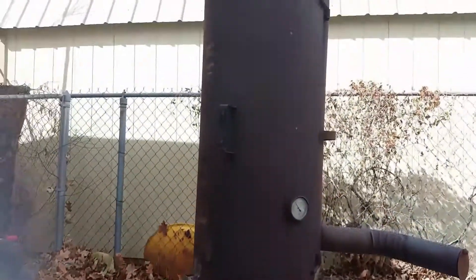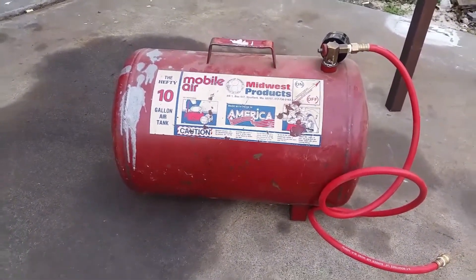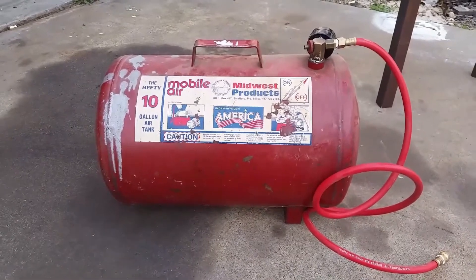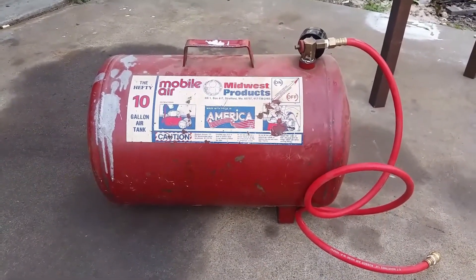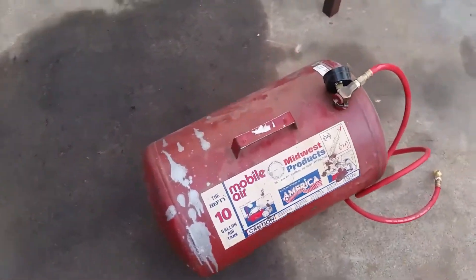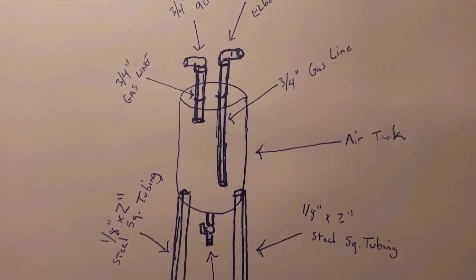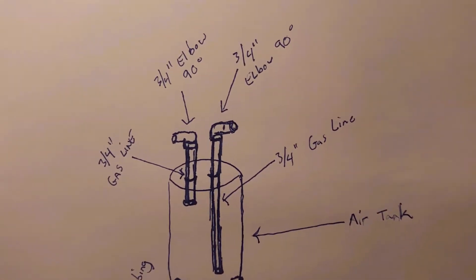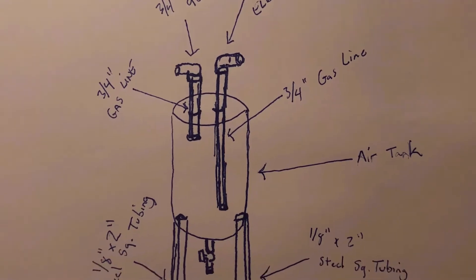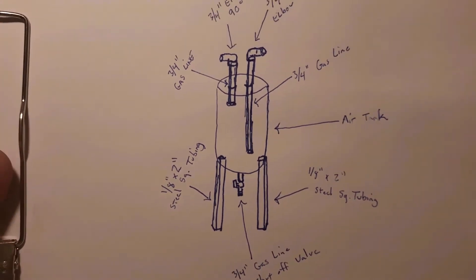For the second part of this diesel fuel reactor build, we got this air tank from the pawn shop for under $30. I'm going to make the two condensers out of these tanks. Here's my design for the condensers — the tank with the legs on it, three-quarter inch gas lines installed with elbows so that we can transfer gas from one tank to the other, with a drain line at the bottom with a valve to drain the fuel out whenever it's done going through its process.